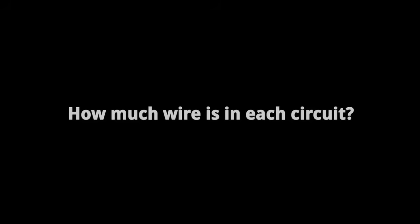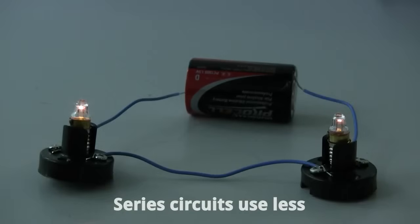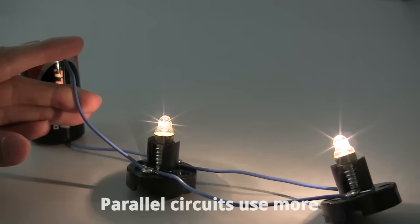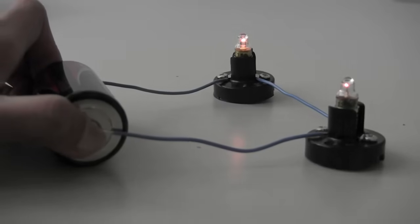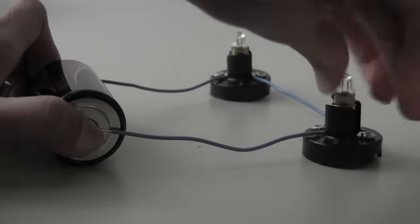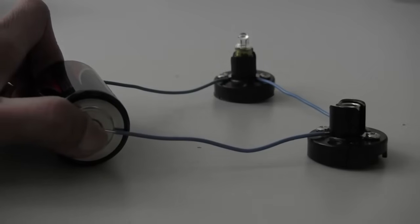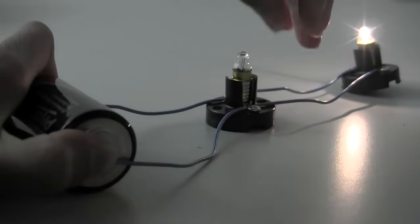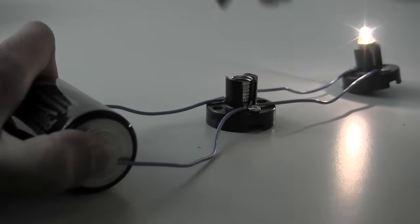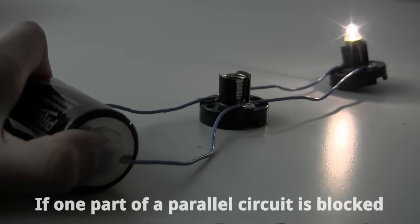So you now know that lights in a parallel circuit are brighter than lights in a series circuit. What other differences are there? Series circuits use less wire than parallel circuits, as all the lights are in a line. Another difference is that if you remove a light from a series circuit, the circuit is broken because the electricity can't pass through the air between the wire ends, so all the other lights in series turn off. If you remove a light from a parallel circuit though, there's still a way for electricity to go from one end of the battery through some lights to the other, so the lights that are still there are still on.